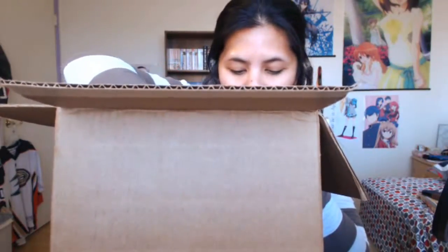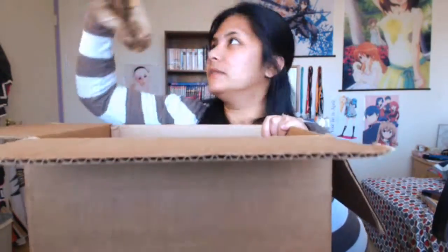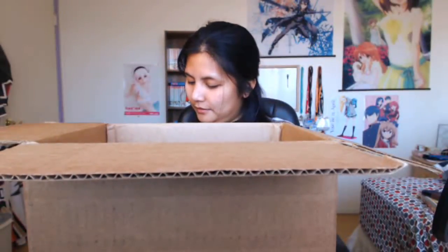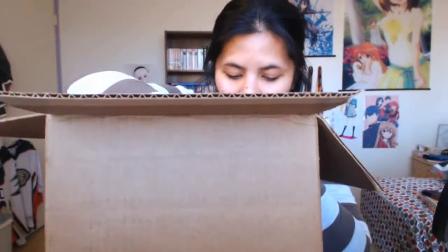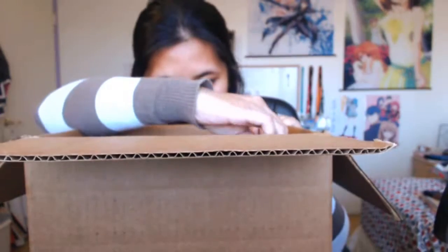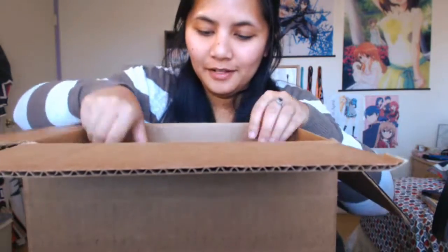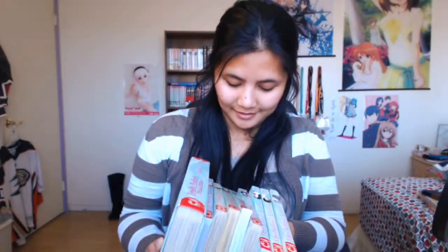Let me take out some of these things — one of them is a bigger hardcover book. Let me take out all this paper. Alright, here is one of the volumes — the book is actually Fruits Basket. This is a rather heavy one. So these are all the Fruits Basket manga that I have.